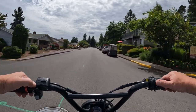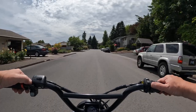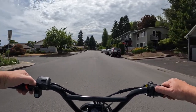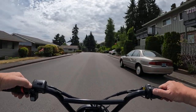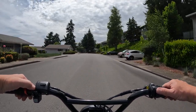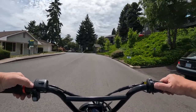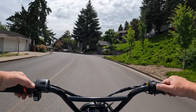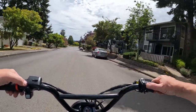It also has a rear rack. They list the maximum speed of 35 mph carrying a 160 pound rider.